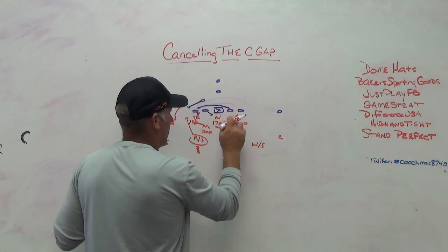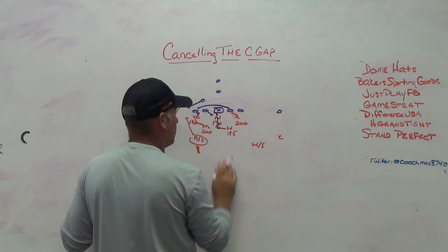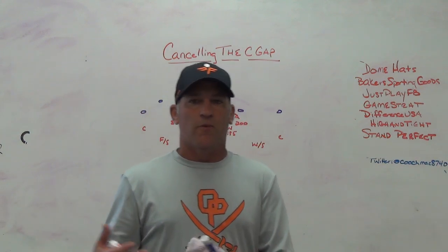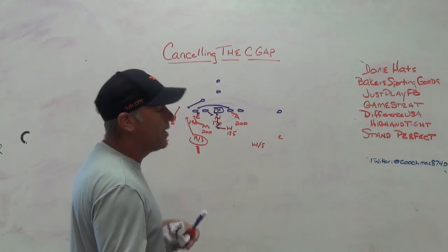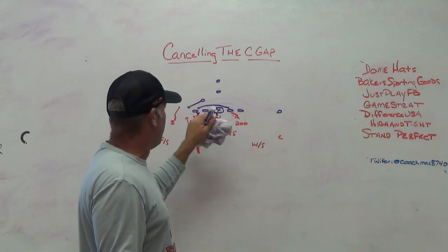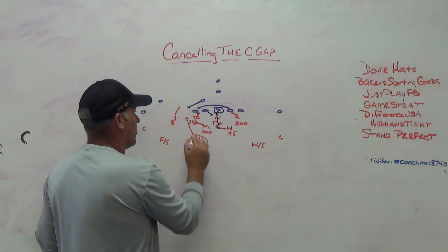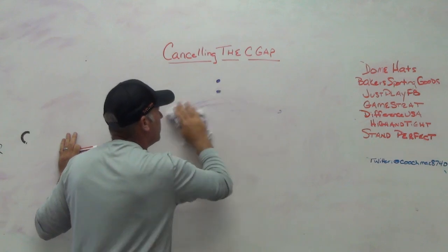You should also get a free runner depending on how they're blocking it. If the tackle has to block the four-eye down and back, they'll have a hard time getting to the Will, so your Will should be a free runner from your inside backer. On the backside, if they decide to double the nose and get to the Will, your four-eye on the backside has to be a player that makes the hinge block an issue - because unless you have a Division I offensive tackle, the hinge block on a four-eye is a very tough block.